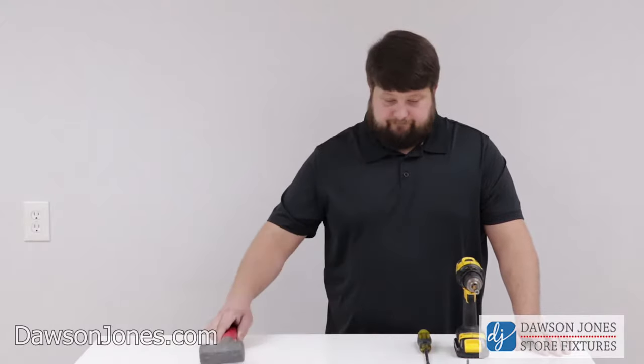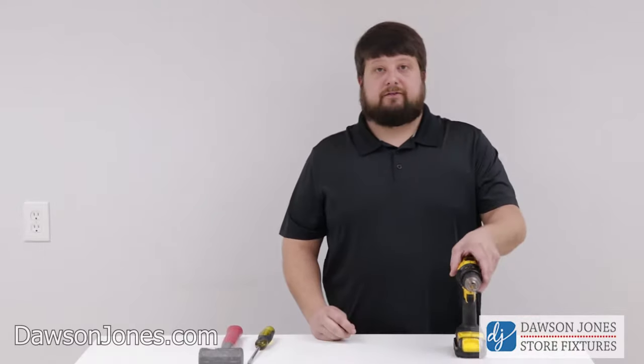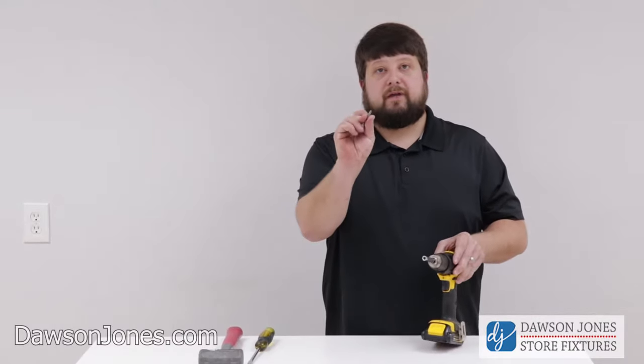These are the tools required for assembly: a hammer, a flathead screwdriver, and a Phillips head screwdriver. In this case we're going to use a drill with a Phillips head bit.